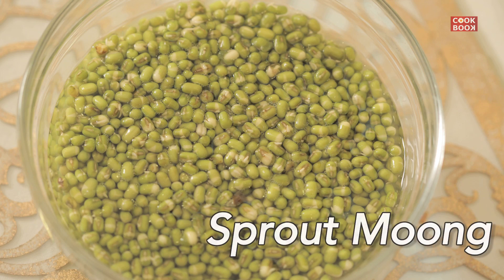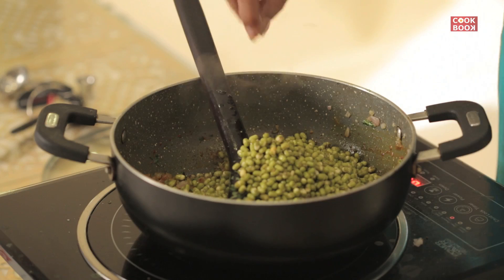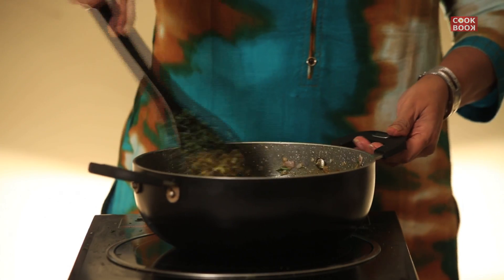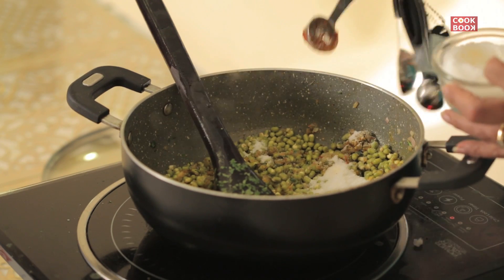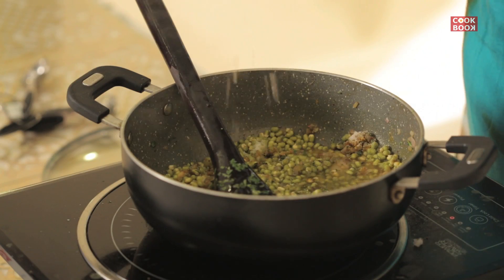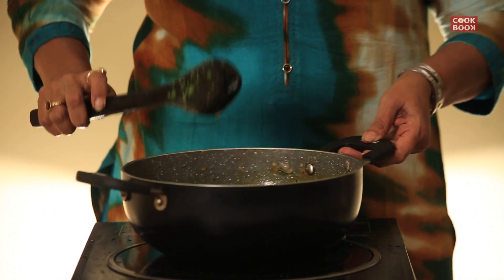Add 2 cups of sprouted mung. Add salt to taste. Add approximately 1 cup of water.